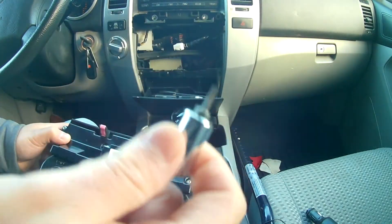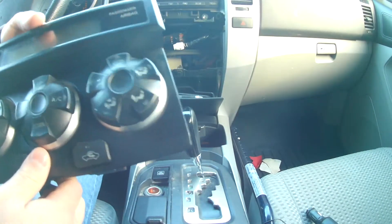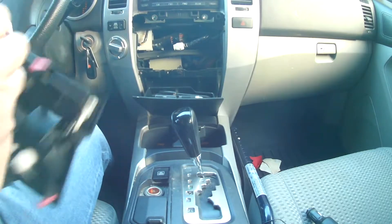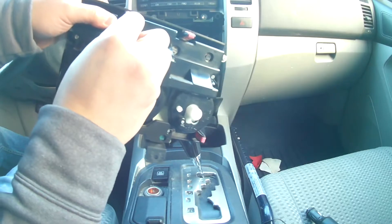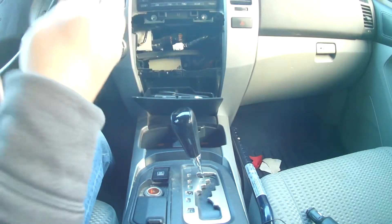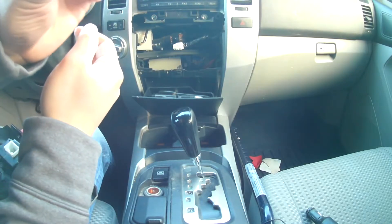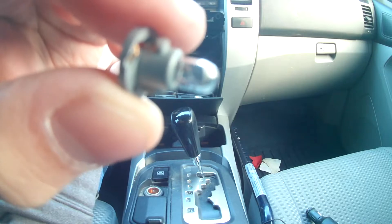To get these bulbs out you need a very small tool. I'm replacing all these bulbs since this one's out. You flip it around, put it in the slot, turn it counterclockwise, and then it just falls out. You can tell this one is definitely burnt out.